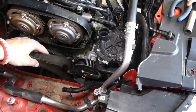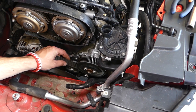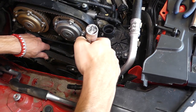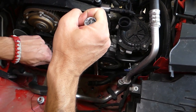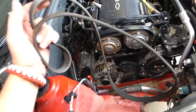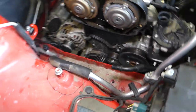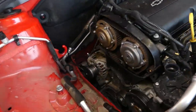I need to install the socket again and move the tensioner pulley a little bit so I can get the belt out. The belt came out just like that. I'm going to jack the engine up just a little bit more to make it more convenient to reach things for the water pump.